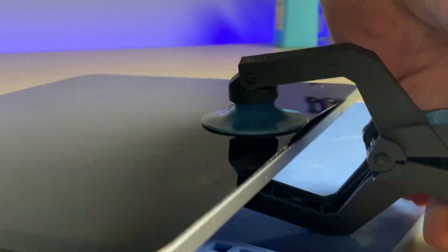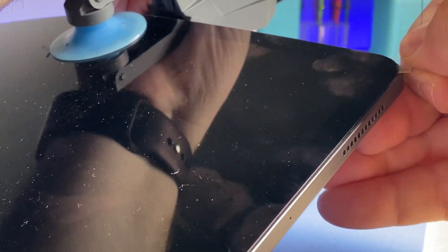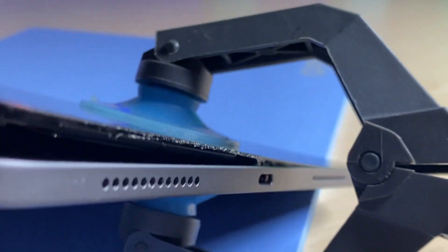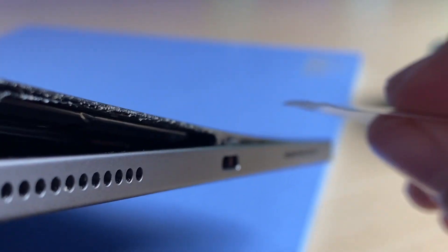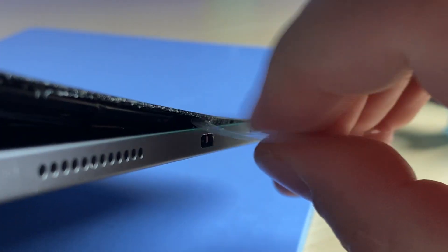I can now take a plastic piece and carefully use it to slice the adhesive as I keep the pressure in there. I'll go down both sides, the top and the bottom. This clamp is in the way, but it's a super convenient tool to have. I'll take that off and keep some pressure on there as I slide the plastic down the side, slicing that adhesive.